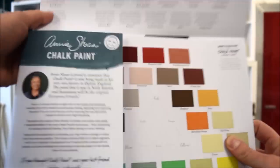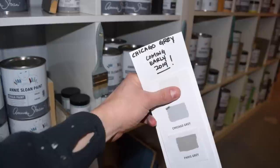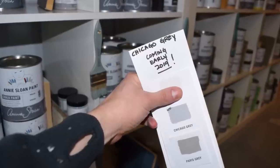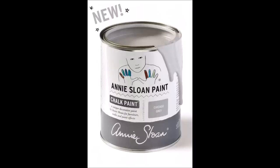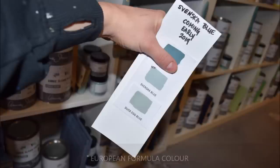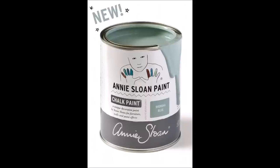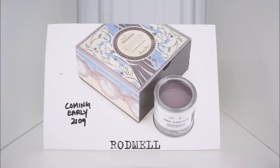We haven't had a chance to compare all of the colors yet, but we do know there will be subtle differences between the palettes. Because of these subtle differences in color, you'll see a few new names in the palette. Chicago Gray is similar to North American Paris Gray, and Paris Gray is the original European formula color. Svenska Blue is similar to North American Duck Egg, and Duck Egg Blue is the original European formula color. Plus, we can look forward to trying other new colors like Furl, Rodmill, and Tilton.